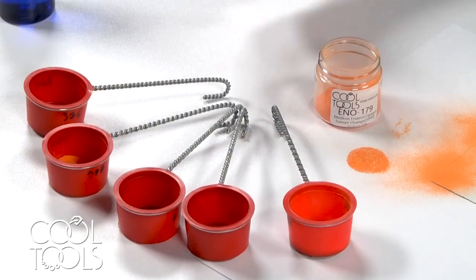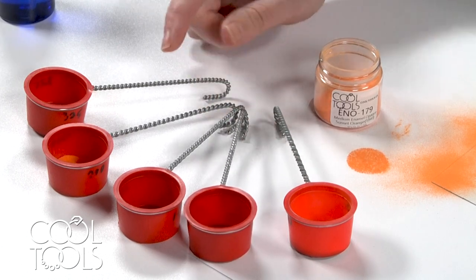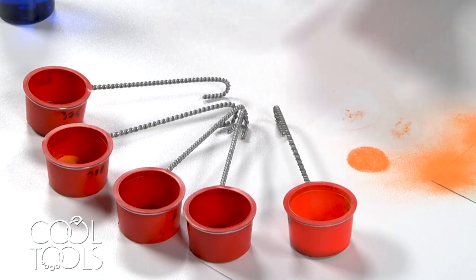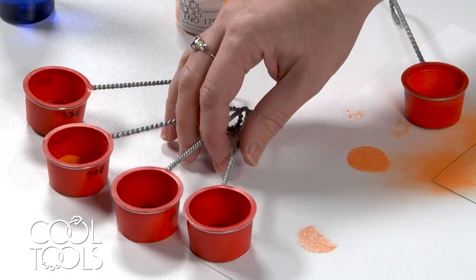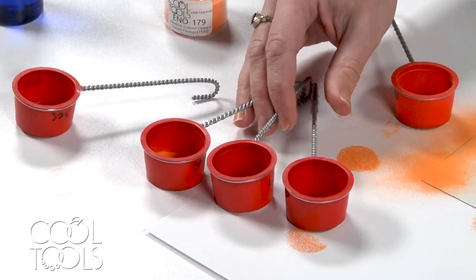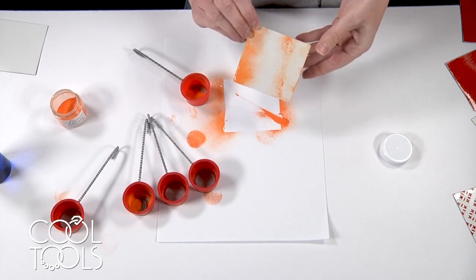So when would you use a different mesh count besides 80? We sell 100, 150, 200, and 325 — and all of those have purposes. The 100, 150, and 200 kind of live in a family together. Those are really good for stencils and applying details.